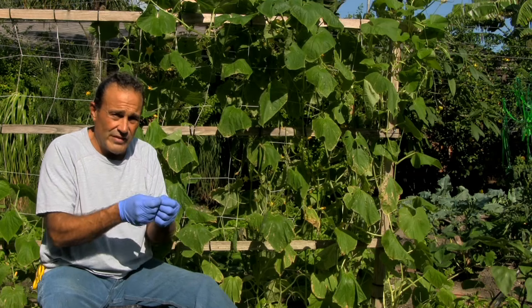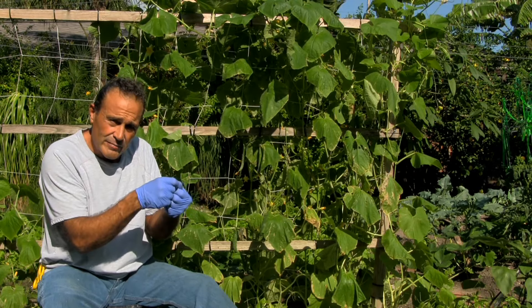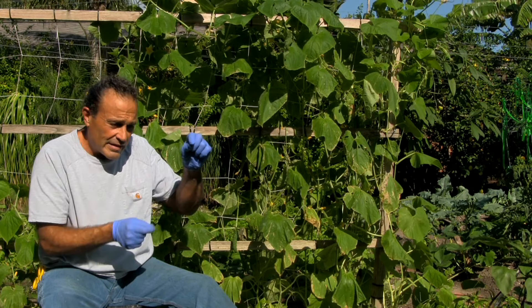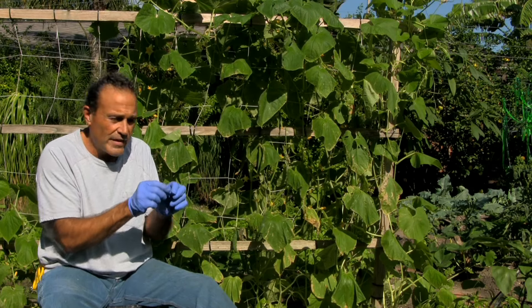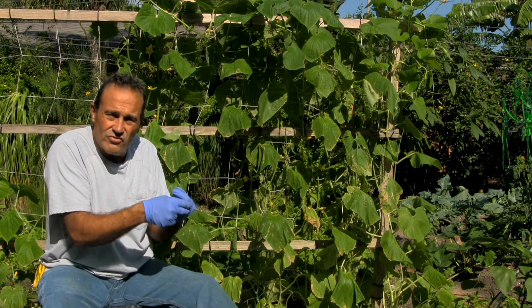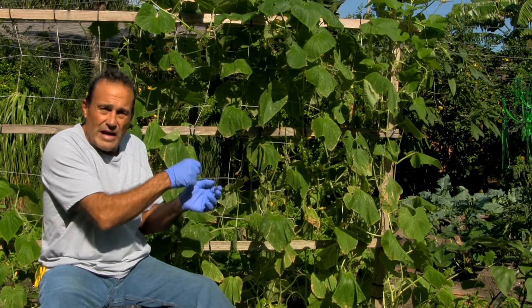Now you have to get the male flower. You can either pull the petals out — the male flower is the one with the small, thin stem on squash and zucchini. It's longer on cucumber, not as long, but there's no fruit on the bottom. You can pull the petals off or cut them off with scissors, then get that flower and put it into the female flower.